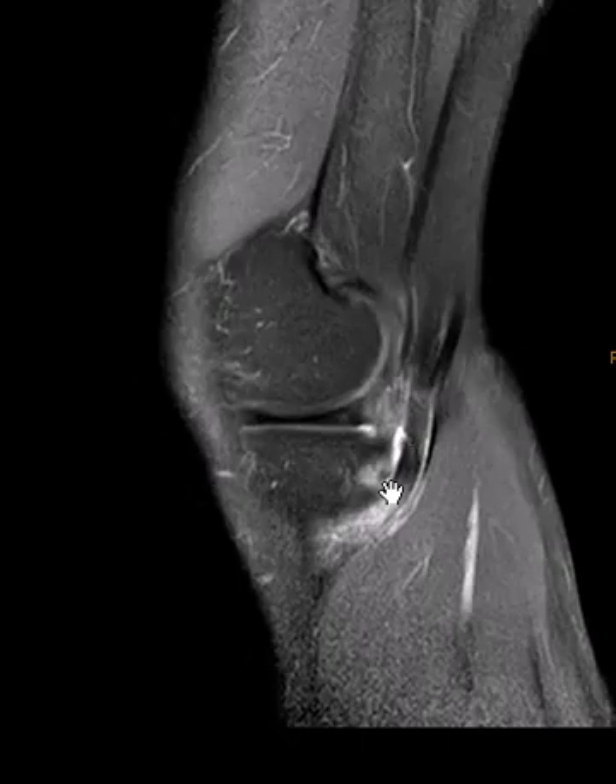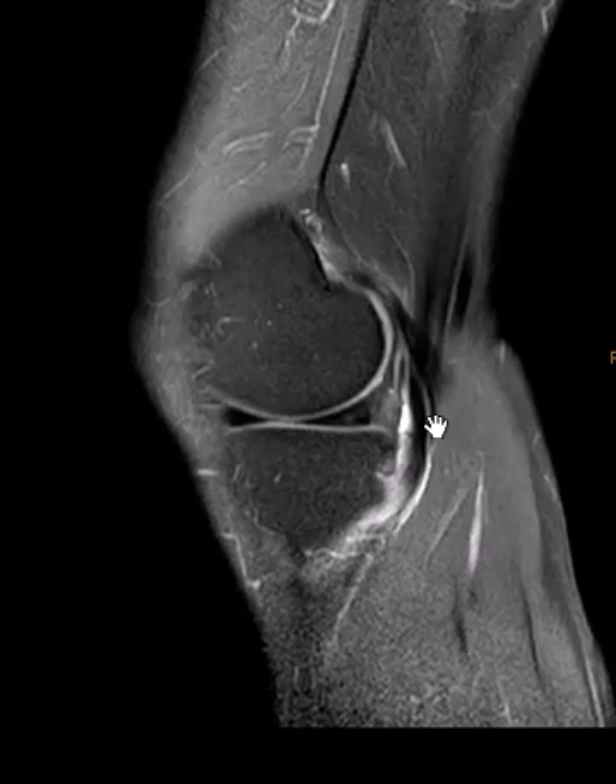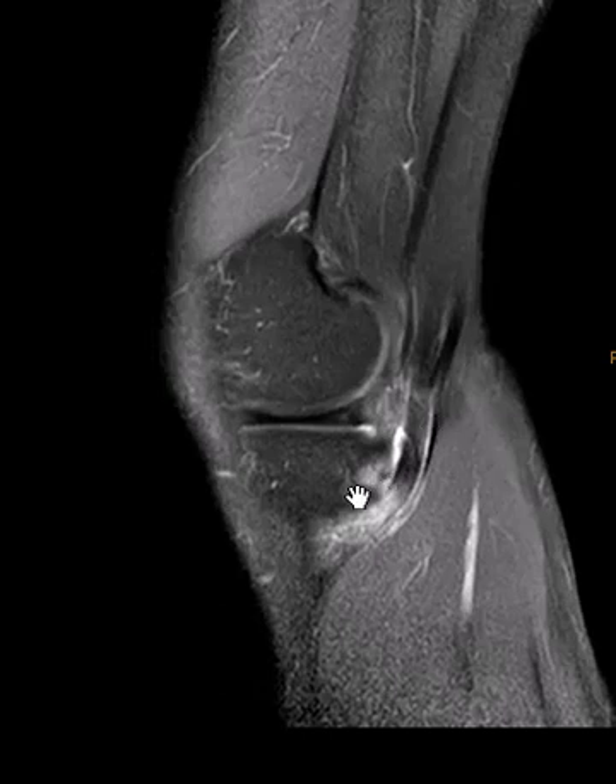And here we go again — it's stripped off and pulled back a little bit. But it really is best seen in the axial images. So an isolated tear — this is the second one over the last couple of weeks — of the semimembranosus tendon at the attachment to the tibia. Thank you very much.